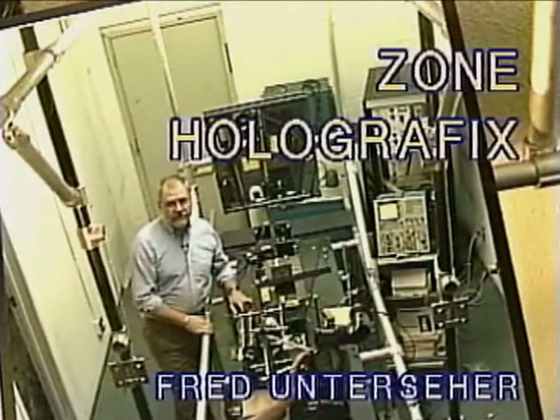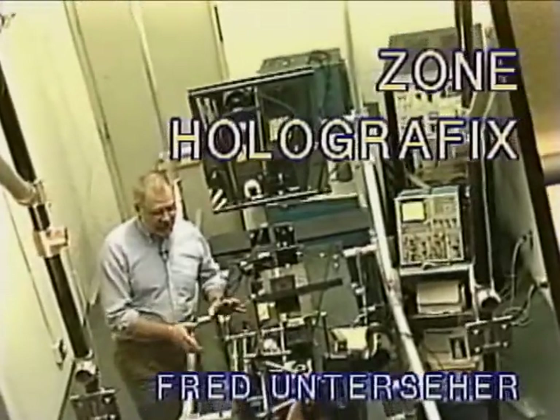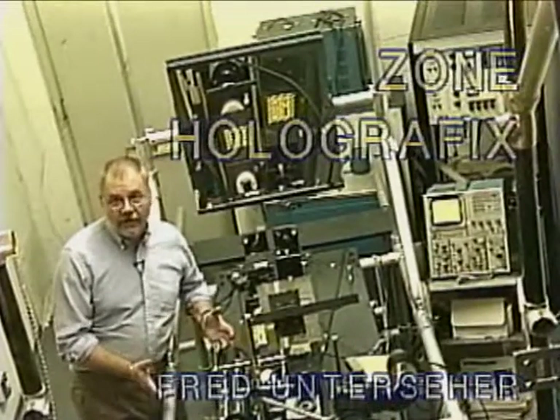Here we are at Zone Holographic Studios, North Hollywood. This is a pulsed camera, or a pulsed holographic setup.